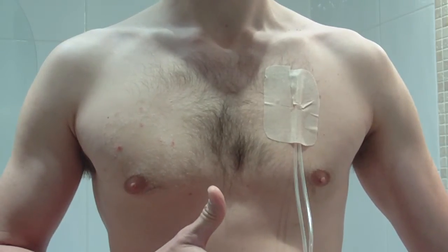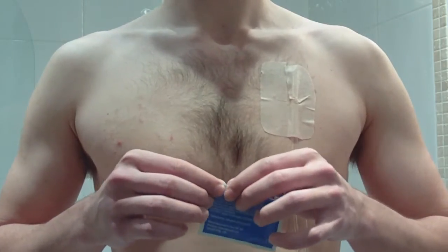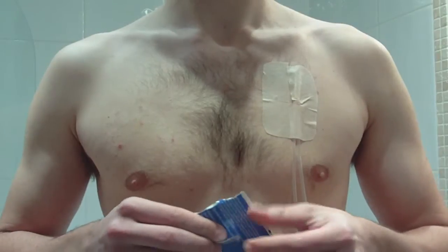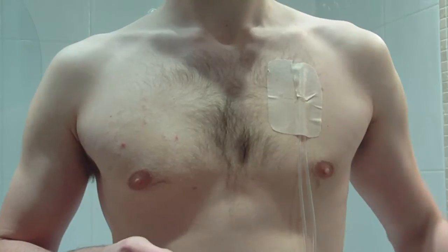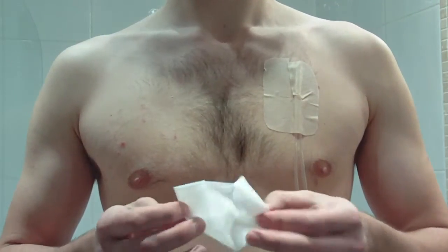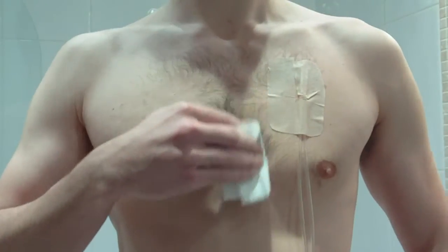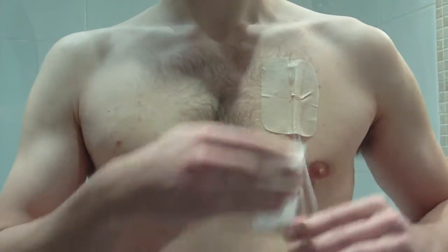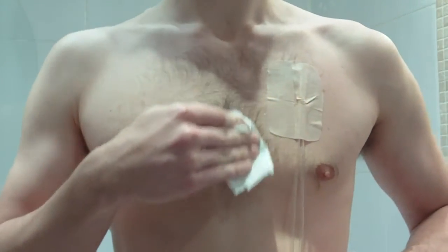Our model will now take the first part of the product, which is to use a barrier wipe around the perimeter of the existing primary dressing. He's going to wipe it around the perimeter and the outside, and then underneath just where the adhesive is going to be applied for the VAP1 shower dressing.